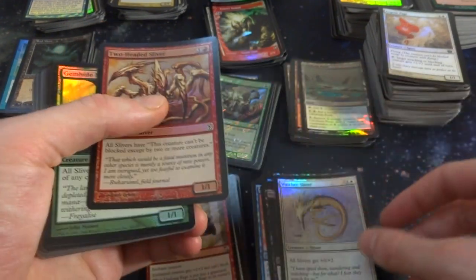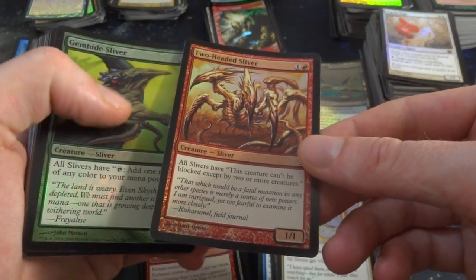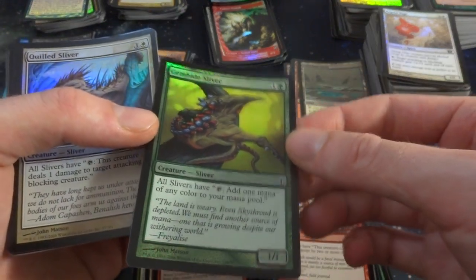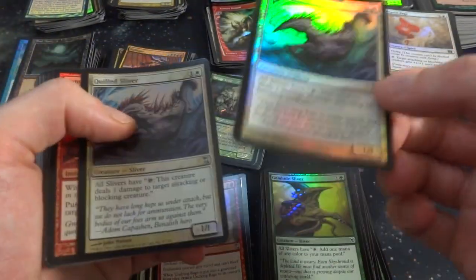Two-Headed Sliver gives your Slivers: this creature can't be blocked by two or more creatures. This is a great Sliver. Gemhide Sliver — one and a green. All Slivers have: tap to add one mana of any color to your mana pool. Absolutely necessary for Sliver decks. Quilled Sliver — got two of those. Tap: target creature deals one damage to target attacking or blocking creature.